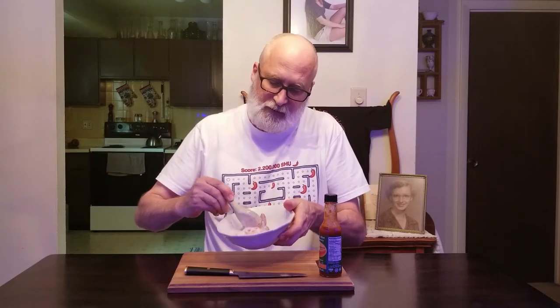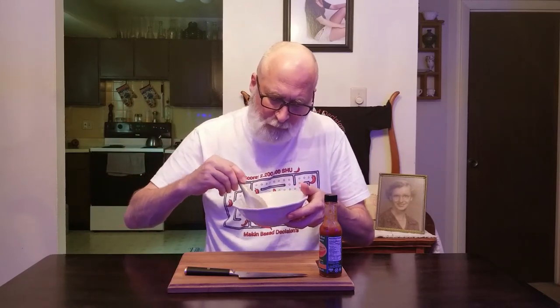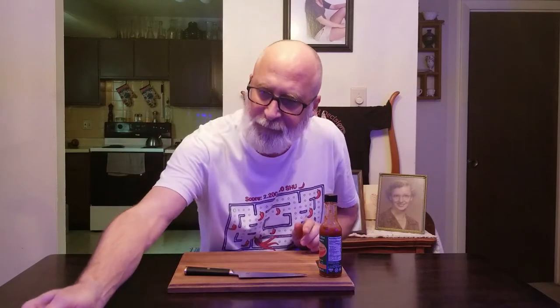This is freaking amazing. Fresh strawberries and some heat, ice cream for coolness — cannot go wrong. That right there, my friends, is a home run. Get you a bottle of this — Peyton's Hot Strawberry, Puckerbutt Pepper Company.